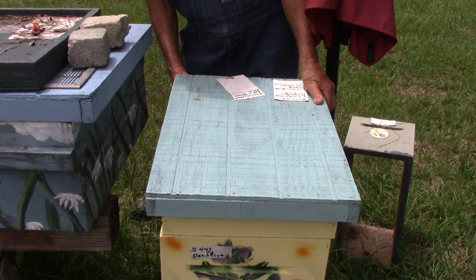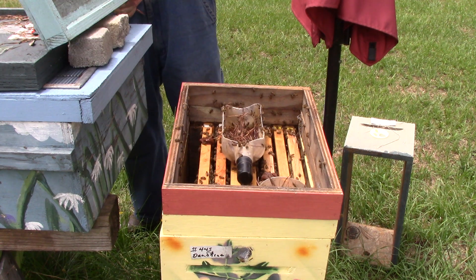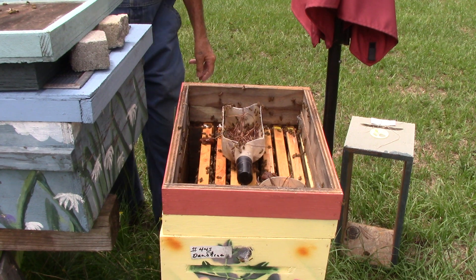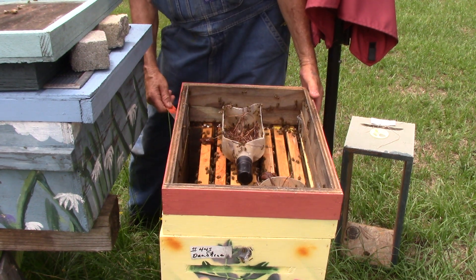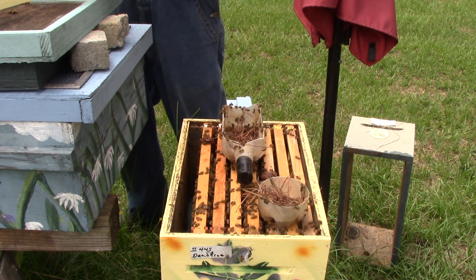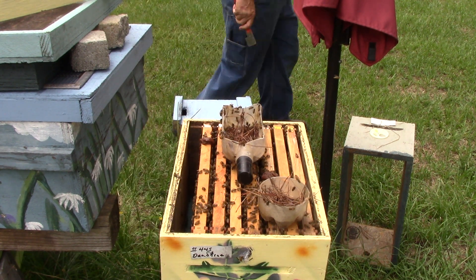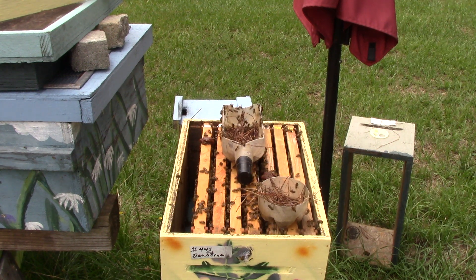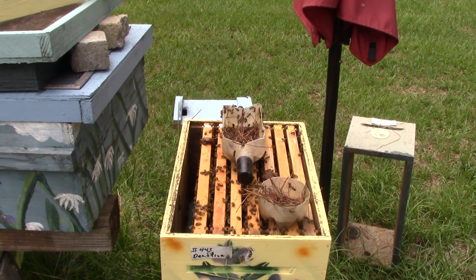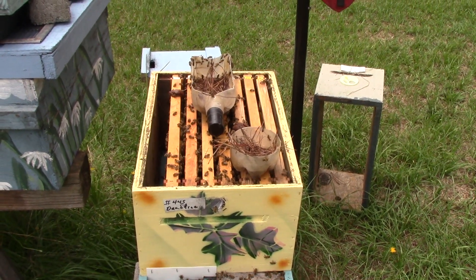We had queens, we made a bunch of splits. Splits are doing okay. Some people say they'd like to close up with other bees sometimes, so we're going to see what we can do here for a second.